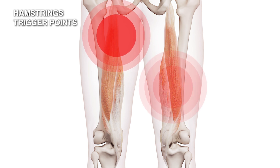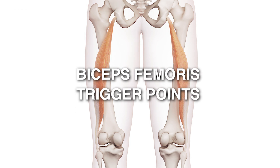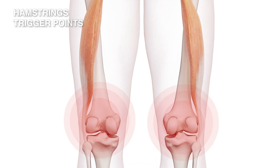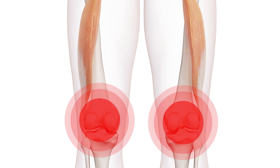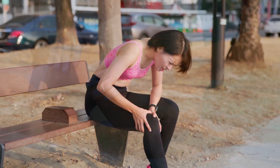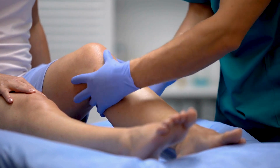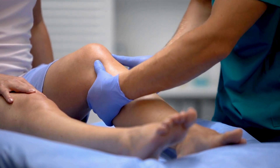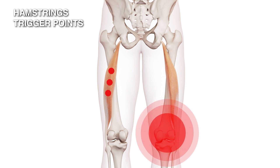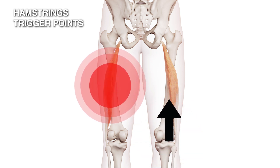Trigger points in the lateral biceps femoris also occur in the center part of the muscle, clustered around this area. This pain is actually referred downwards — you would feel it behind the back of the knee. There are many people who have knee pain at the back of the knee; the doctor examines it, MRIs are done, and nothing significant is found. Look up here, because this is a potent cause of pain at the back of the knee. It may also cause pain running up the back of the thigh, but the back of the knee is where it primarily focuses.